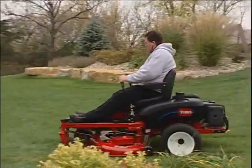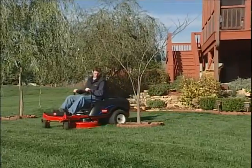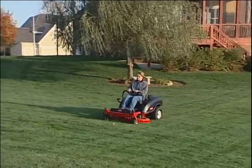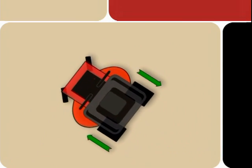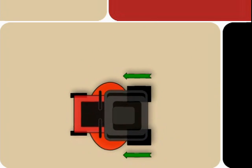Operating a Toro TimeCutter Z is a unique experience. Versatile and highly maneuverable, the TimeCutter Z handles differently than a conventional riding mower. While a traditional tractor-style mower uses the rear wheels for traction and the front wheels to steer, the TimeCutter Z's rear wheels operate independently to provide both traction and steering control.